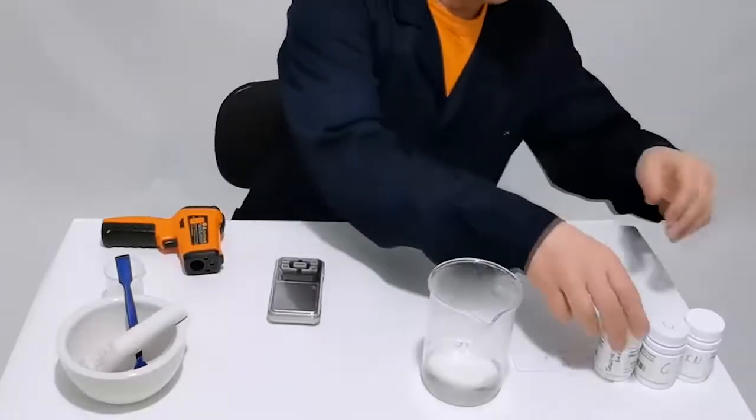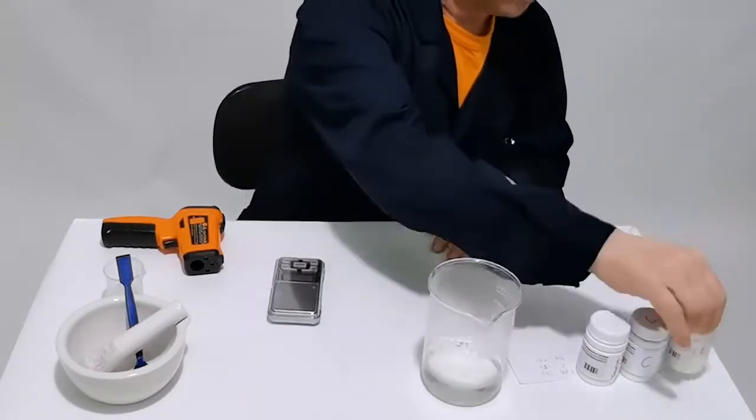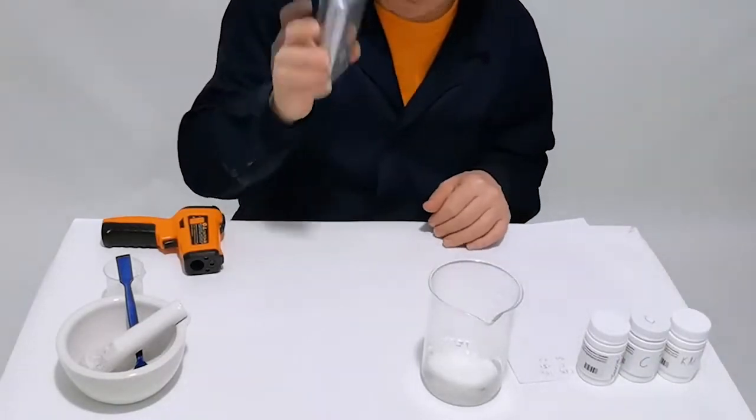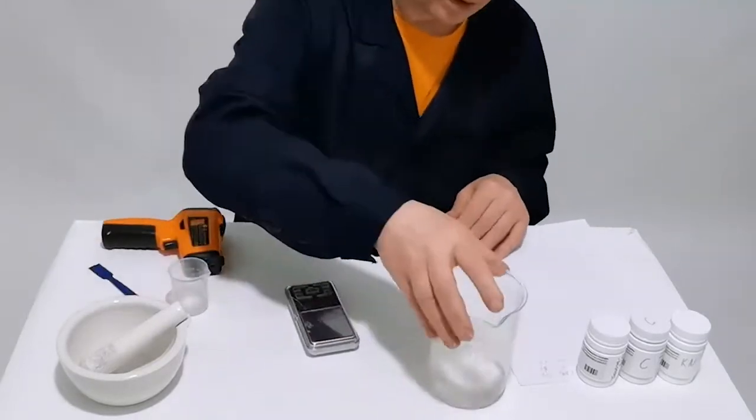Base materials: thiourea, coal, potassium nitrate. Equipment: scales, a spoon, a cup, and a bit of boiling water.